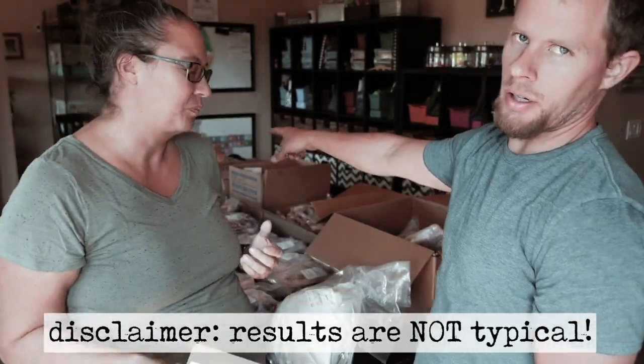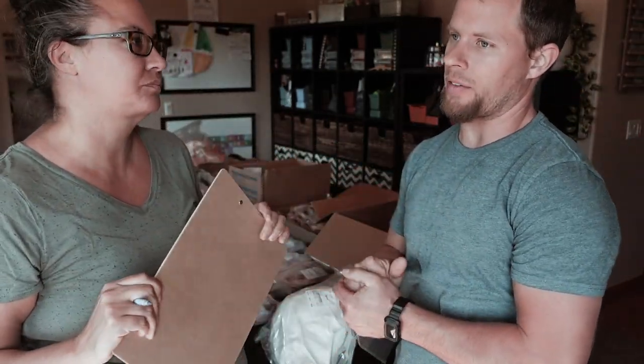She did give us extra fat, so that's probably a large contributing factor. But now we're going to unload everything into the freezer.